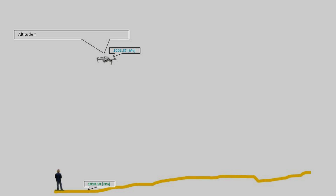Let's illustrate this in a sketch. Here we have the flying spot with me and my drone. At takeoff the drone measures an air pressure of 1010.50 hectopascals and stores this as the air pressure at ground level. When flying around, at some point the drone measures 1006.87 hectopascals. Now it can derive the altitude above the ground from the air pressure measured at ground level and the air pressure it's measuring at this point — and that gives an altitude above the ground of 30 meters.